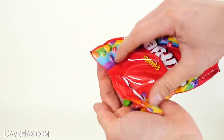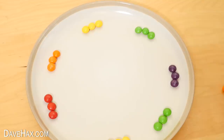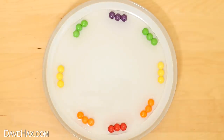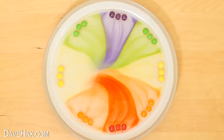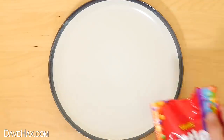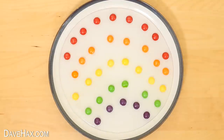For the last one we're going to use skittles to make a rainbow on a plate. You can organise your skittles into groups of colours around the rim like this, then pour water onto the plate and watch what happens. The colour bleeds off the coating of the skittles and forms a beautiful pattern. You can experiment with a whole host of different designs, but for this one I'm laying out a rainbow design on the plate. Just add water and watch.